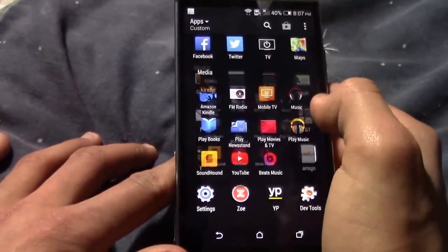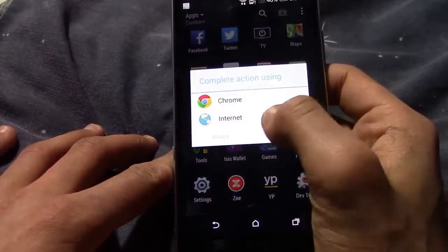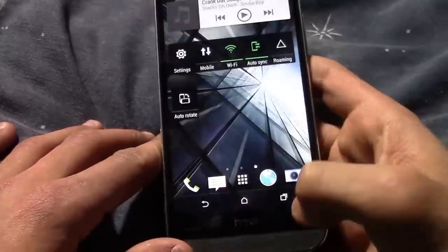I feel like Beats Audio is still on here — I'm not sure if it's built in, but they do have Beats Music right there on the device.